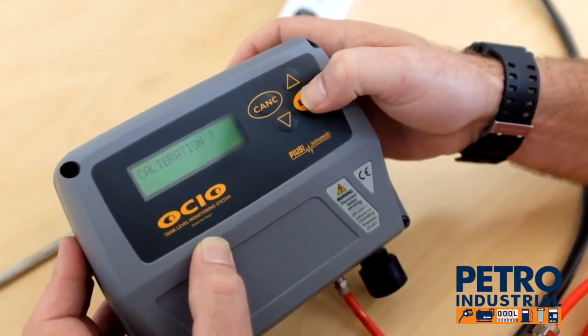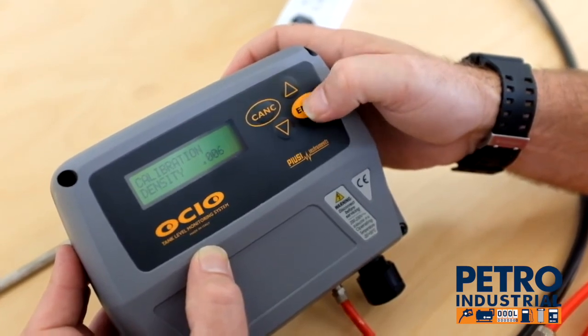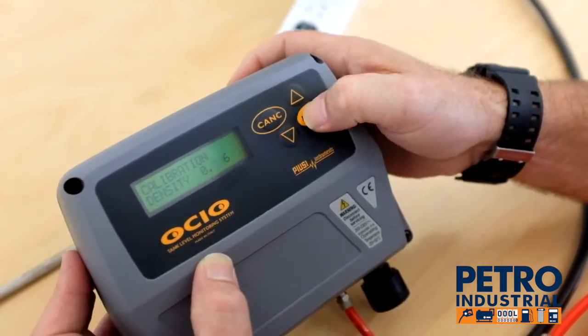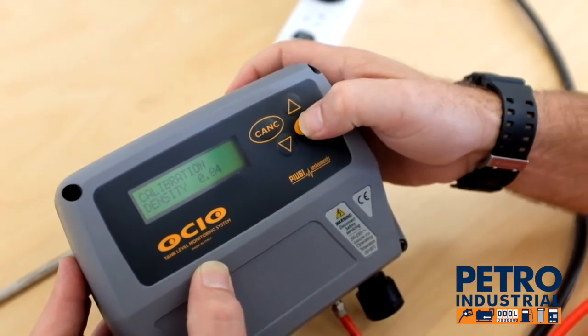Calibration — this is asking us what the density of the product is. The density of diesel is 0.84, so we're changing this to 0.84. We're setting this up for diesel. Out of the box this will be set up for diesel.